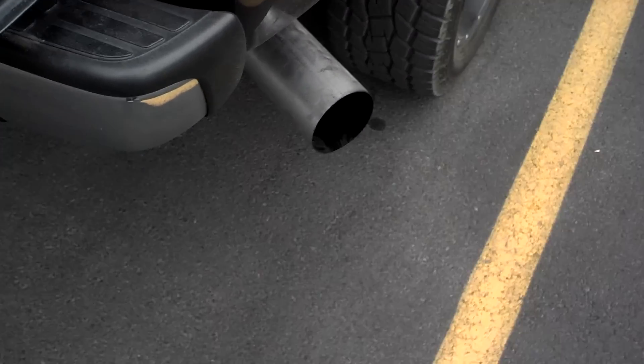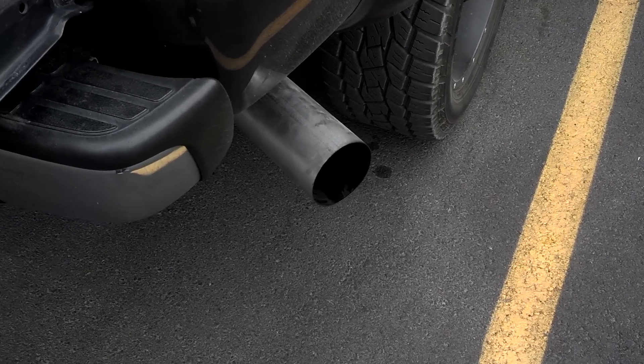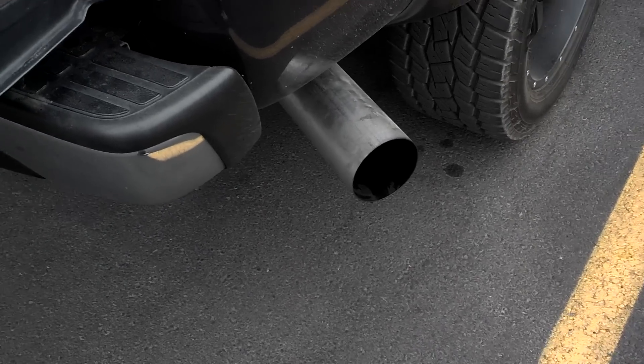Hey everyone, finally got another video out. I actually got a new exhaust — I bought a 5-inch straight pipe MBRP exhaust. It's pretty nice.